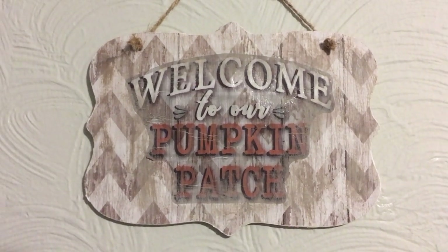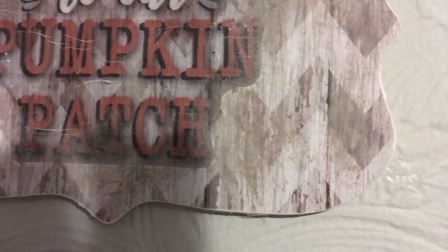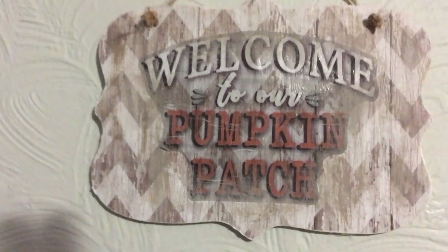I really love how that turned out. It's a great technique that we'll be doing more of in the future, and that paper is just so cute.